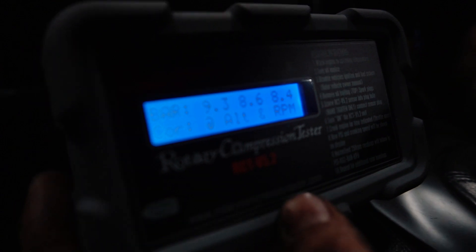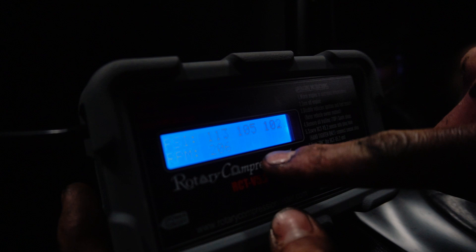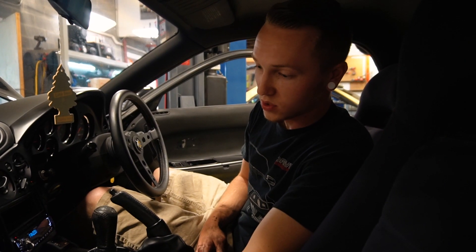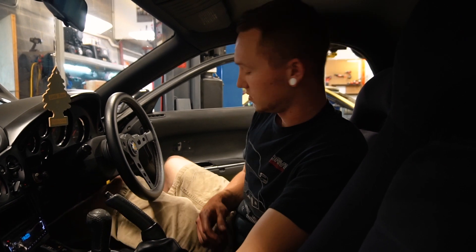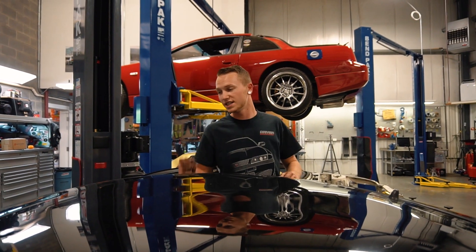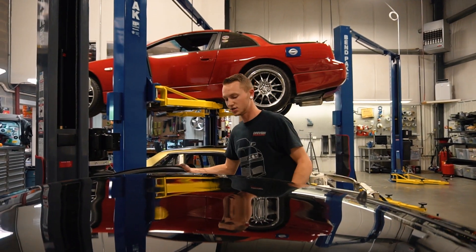So we got 135, 125, 122 — we're good there. Being that the compression test checked out, this motor is good.